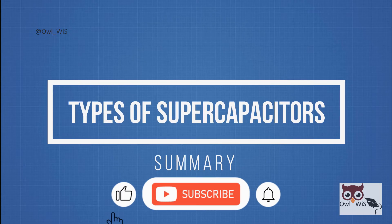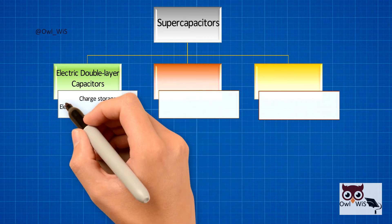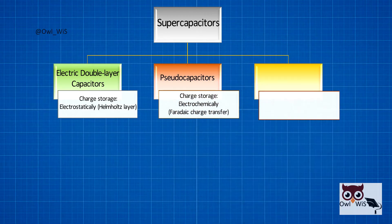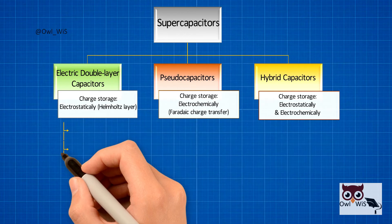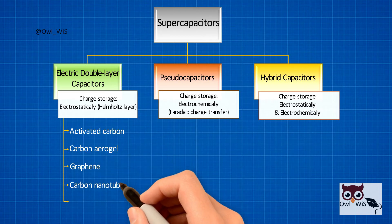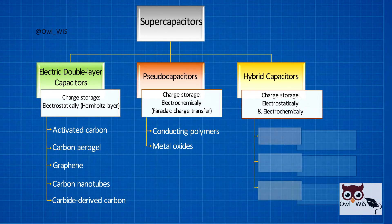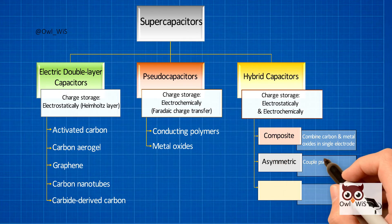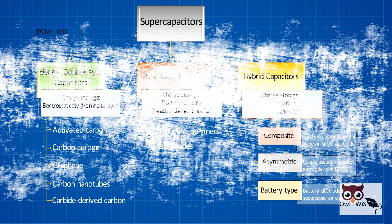Here is a summary of types of supercapacitors. Supercapacitors are classified into three types: double-layer capacitors (charge storage electrostatically in the Helmholtz layer), pseudocapacitors (charge storage electrochemically via faradaic charge transfer), and hybrid capacitors (charge storage both electrostatically and electrochemically). Double-layer capacitors use electrode materials such as activated carbon, carbon aerogels, graphene, carbon nanotubes, and carbide-derived carbon. Pseudocapacitors use conducting polymers and metal oxides. Hybrid capacitors are classified into composite (combining carbon and metal oxides in a single electrode), asymmetric (combined pseudocapacitor and EDLC), and battery-type (combination of a battery electrode and a supercapacitor electrode).